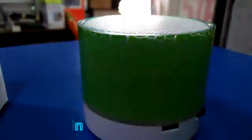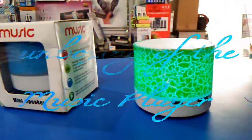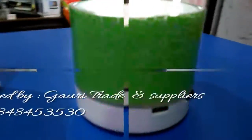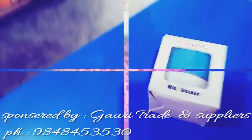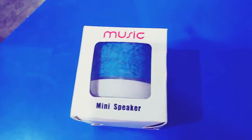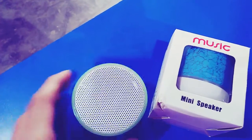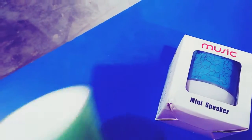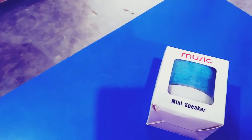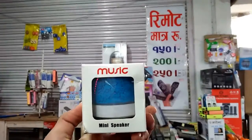So hey guys, this is the unboxing of the music speaker, which is a mini speaker. And if you want to sponsor me, I will leave my shop link after my sponsor. So let's unbox here. First, I have a sample. This is a lighting speaker.